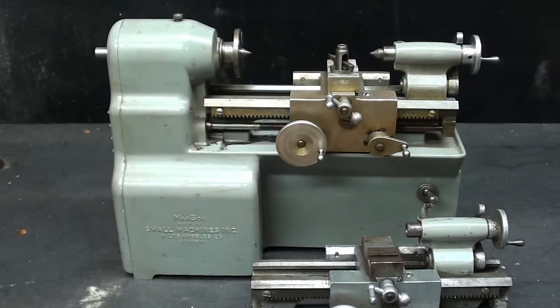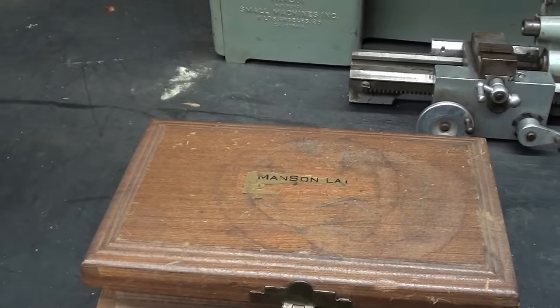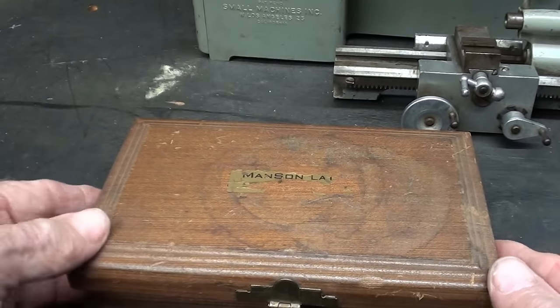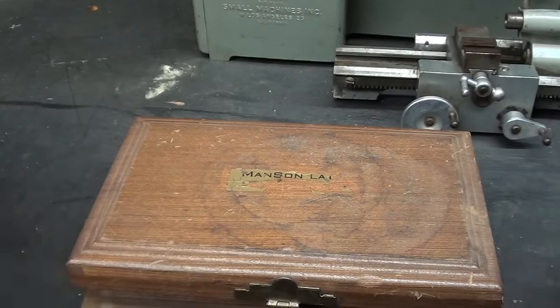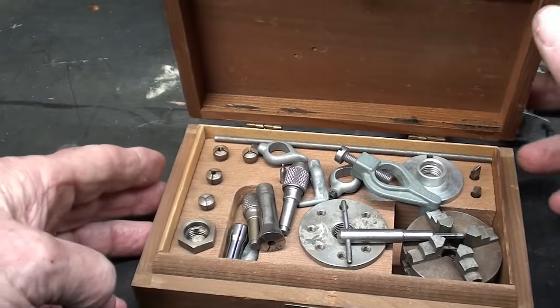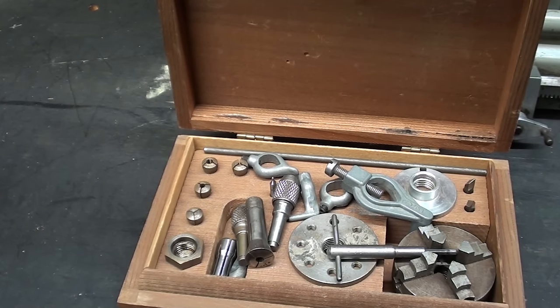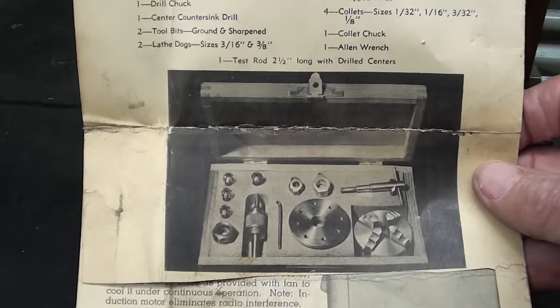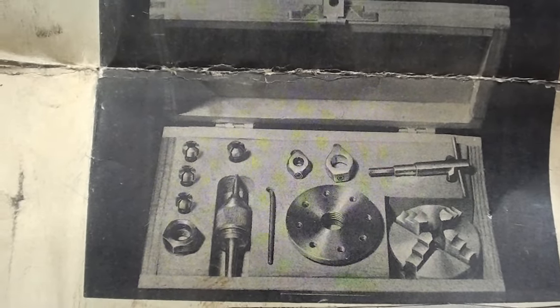I'm really excited about these micro lathes. I hope you are enjoying this video series. Looking at the mahogany box now, you can see that there was a decal on the top — originally it's kind of worn away, probably from some man setting his coffee cup there over the years. Notice that the box doesn't quite close, and the reason for that is there are some extra tools in here that do not belong in this set. I'm going to remove the extras right now and include only the parts shown in the original documentation.